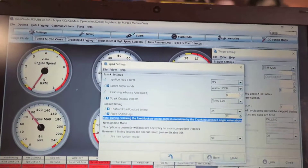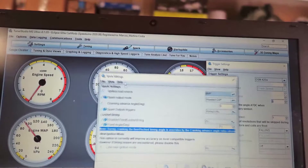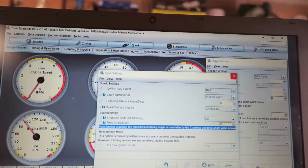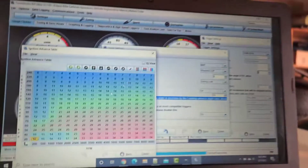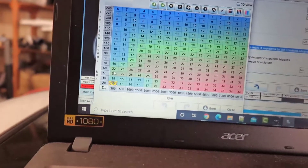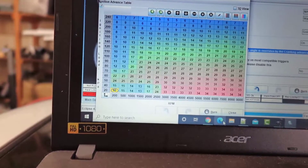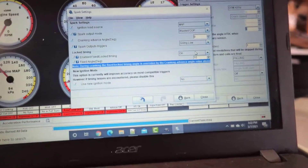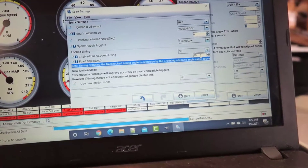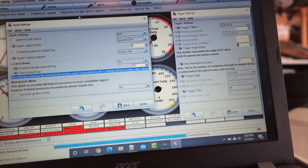One more thing I forgot to say: go to Spark Settings and we're going to fix 10 degrees. In Spark Settings you open this screen. I want to set it to 10 because if I go to my spark table and look at my advance angle while idling, I might have 15, 14, 13 — that's messy. At 10 I actually know it's going to be 10, and once I reach 10 degrees I know that when I remove the 10, my crank advance angle is going to be zero.